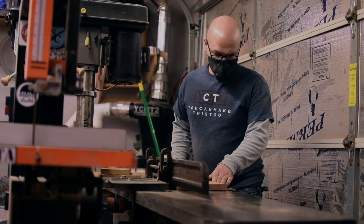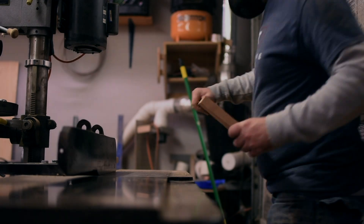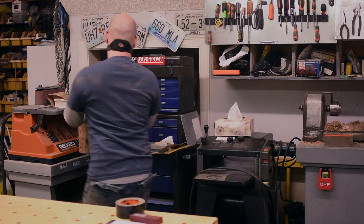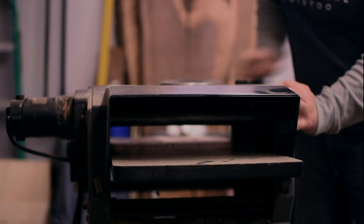I decided to make these boxes out of some quarter sawn white oak that I had. You've been watching me break it down and mill it to size, but if you're not set up to work with rough stock then you can just pick up some lumber that has already been surfaced. Just be mindful to try to pick the straightest and flattest boards you can, or you're going to have a lot of headaches trying to get everything to match up well.